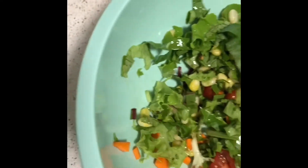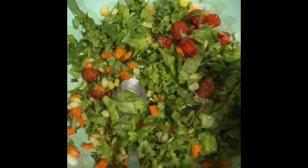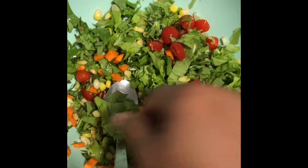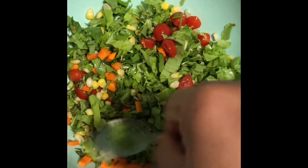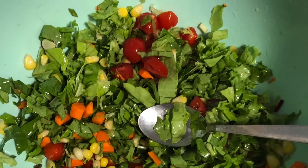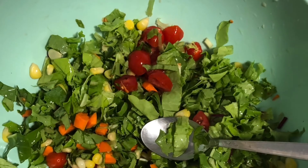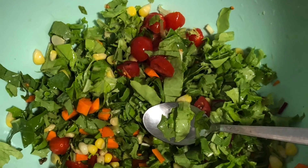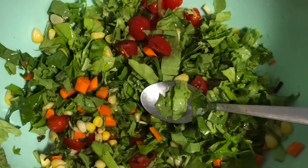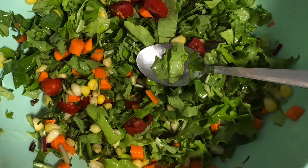So fresh organic homegrown salad. Keep growing organic food, stay healthy. Please do like, share and subscribe for more videos on my channel. Thank you.